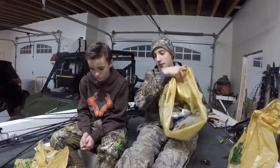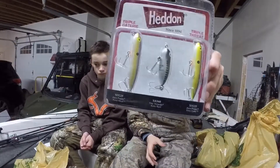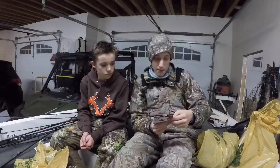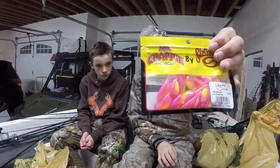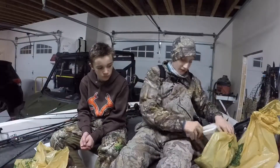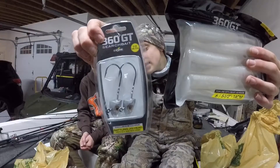I got a whole lot of baits. These heading torpedoes I didn't get at Bass Pro - got them for Christmas, haven't opened them yet. Missile flipping jig - let's go! Electric chicken is the best crappie bait ever - like anything will bite these.